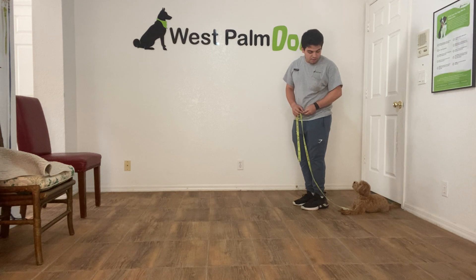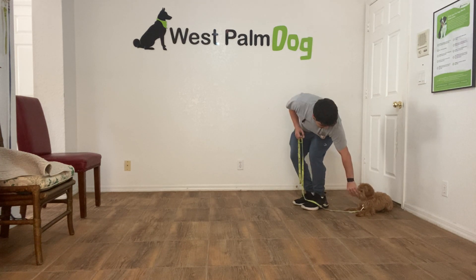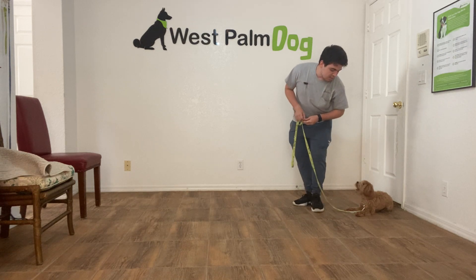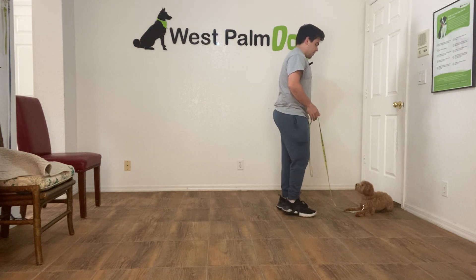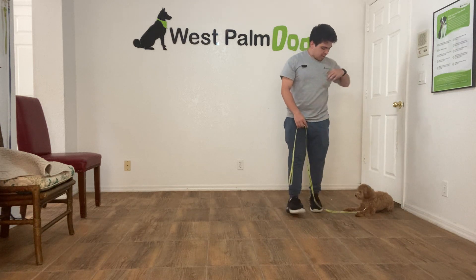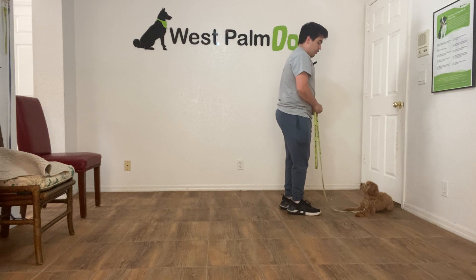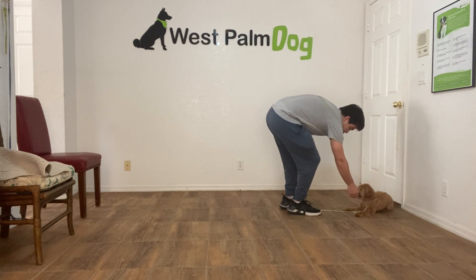They're so used to us being in front that when we change our position they get confused. Very good. So I turn towards Mila, and I reward. I'm going to do that one more time — turn to Mila and reward. For some dogs this turn that I'm doing is really tough.